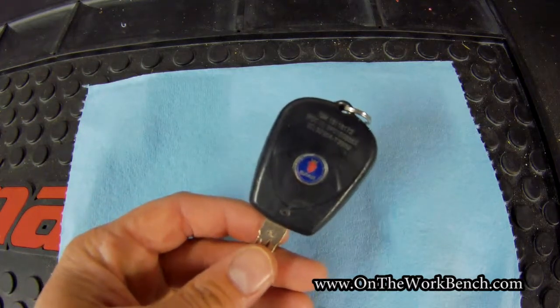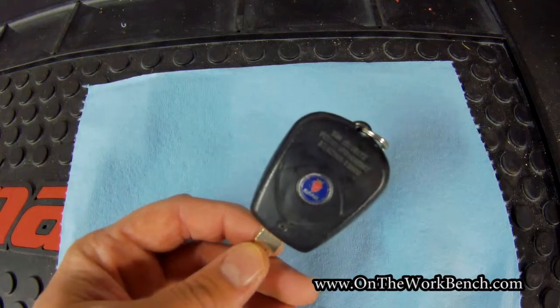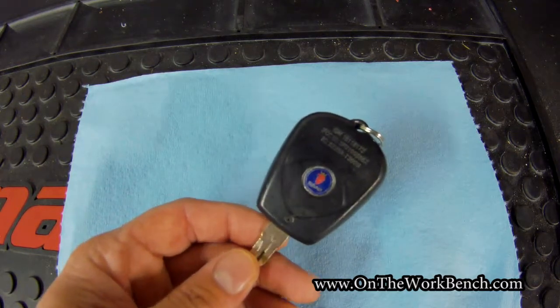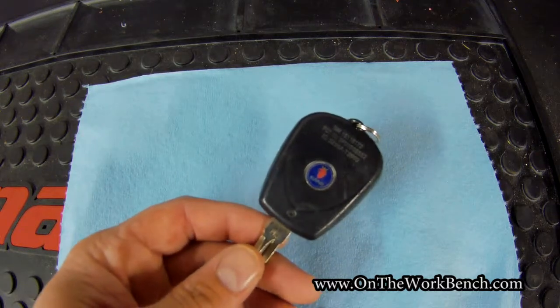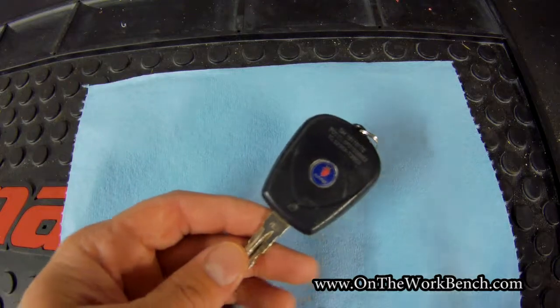Some of those other vehicles have keys that are cross-referenced, so you can go down to a place like an Ace Hardware and actually get a replacement key for those. But they won't sell you one for a Saab 97X — it doesn't show up in their computer system. I don't know why the cross-reference isn't there.